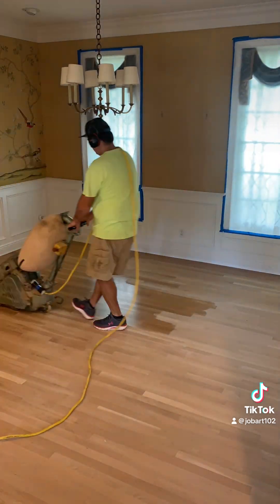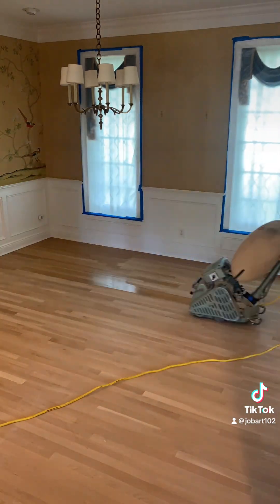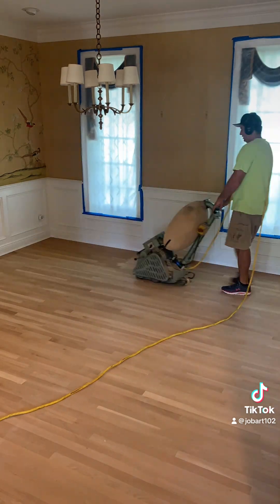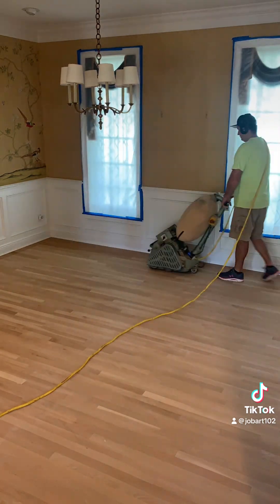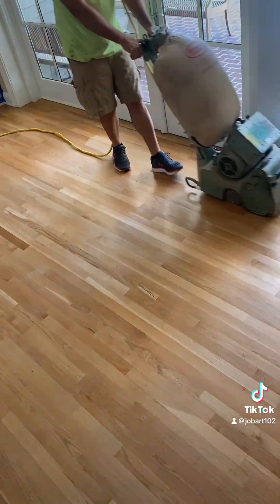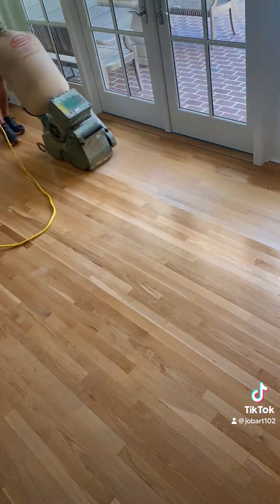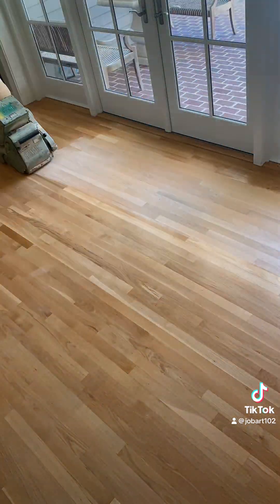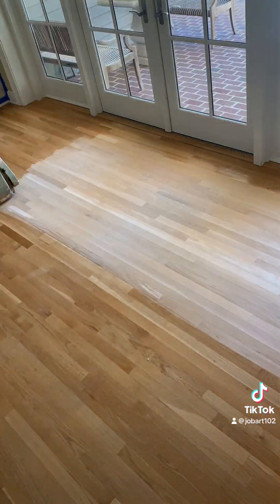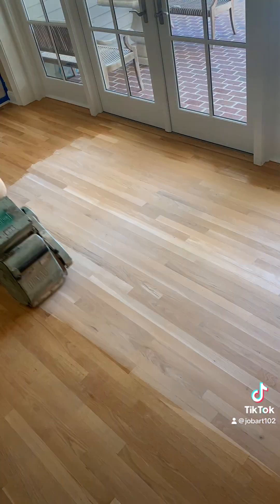This floor has quite a bit of crowning going on, and they also had some plumbing issues. We're going to be doing a repair in an area you'll see shortly. The vast majority of the day was spent with the big machine — we're using 60 grit paper on this one to take off the old finish. Other than the water damage, these floors weren't in that bad of shape, so the 60 grit is cutting really nicely and cleaning it off.